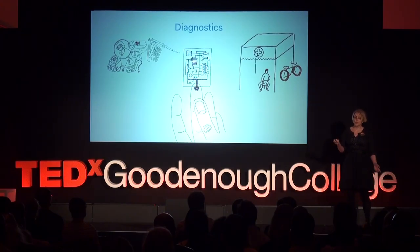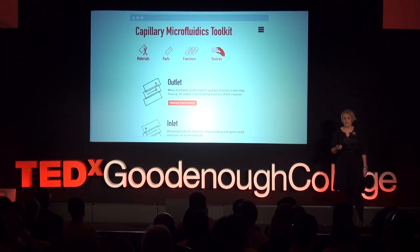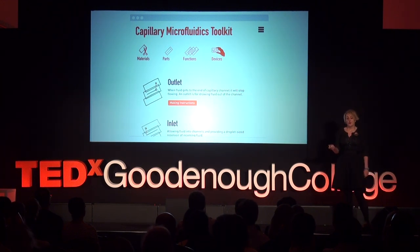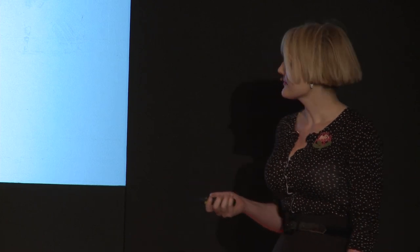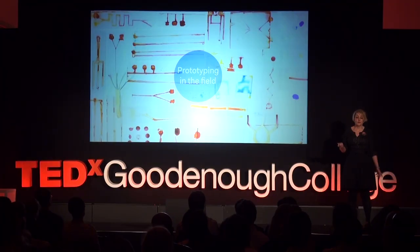Another benefit of using simple materials is that it allows more people to experiment with microfluidics who wouldn't have had the resources before. So we're building a website — a catalogue of microfluidic parts that can be built with simple materials. It will be completely accessible to non-scientists, and it might be interesting for farmers, or teachers, or anyone who wants to get involved with science. A toolkit like this could also be useful for prototyping microfluidics in the context that they will be used.